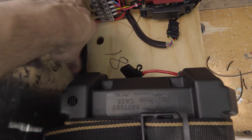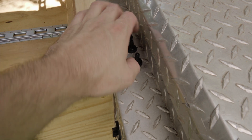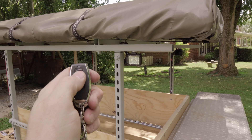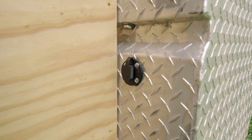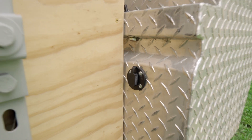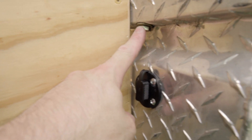Everything's secure, all the wiring's in, everything's buttoned down. Got the switches in — I took them off, put some sealing on them, and put them on correctly. My key fob works. I also put a port here so I can charge the battery with my trickle charger or run power to my tent, and that's sealed up.